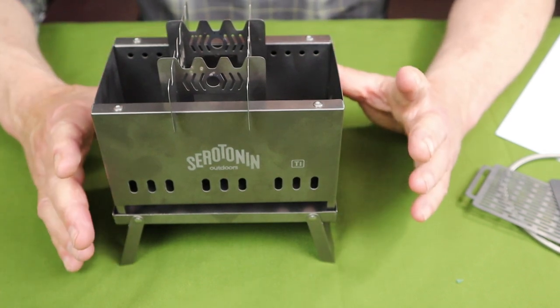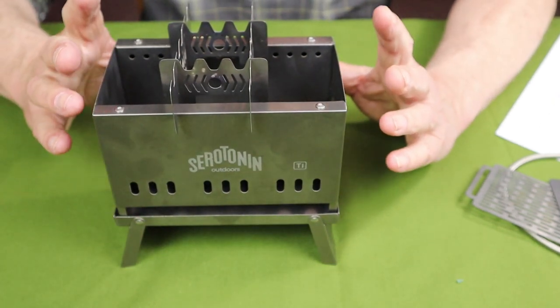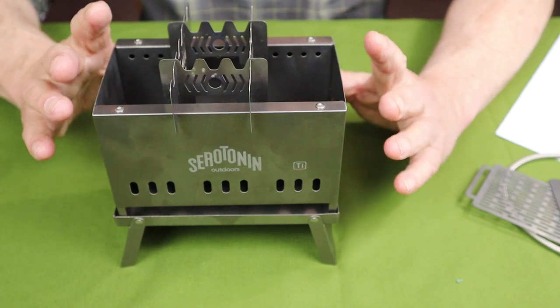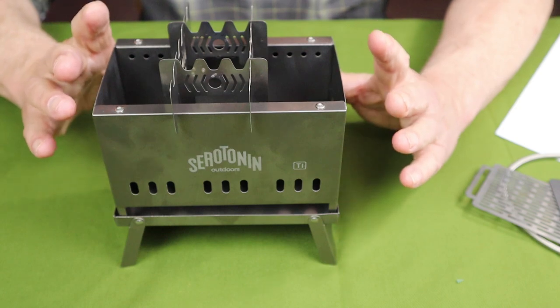That's everything I can tell you about this stove so far. I like the design. I have not had a fire in it yet, so I can't give any comments on its function — I'm dying to do so but have to wait until the fire ban is lifted. There's not much more I can tell you about this multi-fuel stove from Serotonin Outdoors. I need to have at least half a dozen or so fires to get a really good feel for how well it works, and when I do I'll come back with a full review.